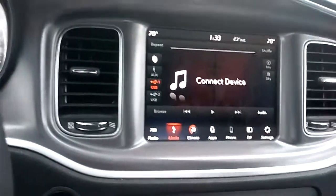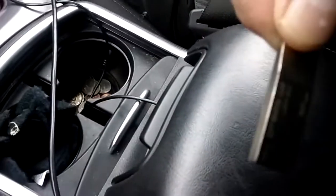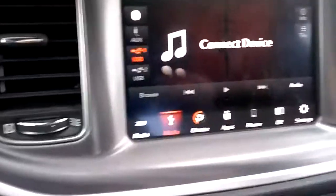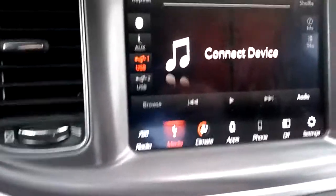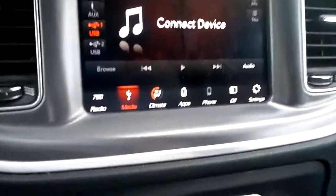I do have a USB device here — if I plug it into the console right over here, the USB will come on and it'll start playing right away. It's got an auxiliary as well. I did have this phone hooked up to Bluetooth and everything — music works fine, everything sounds good.